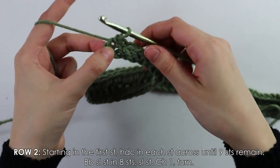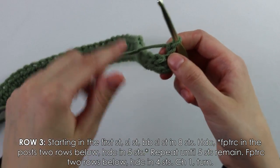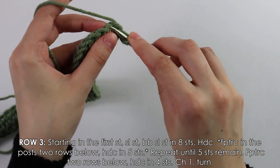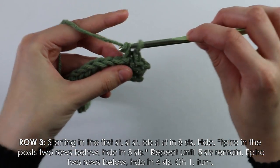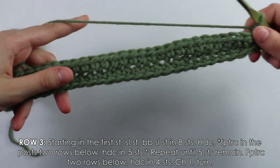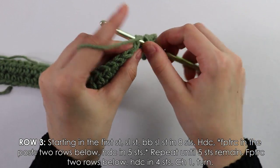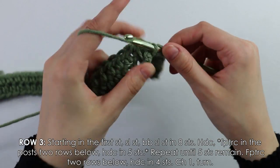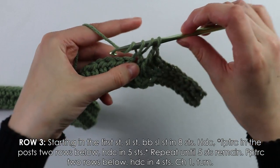Pull through both, chain and turn. Those nine slip stitches will be our cuff. Beginning row three: into the first stitch work one regular slip stitch, then do eight back bar slip stitches. For the rest of the sleeve, continue the regular honeycomb stitch pattern — row three is a half double crochet row, then into the second post work a front post treble.